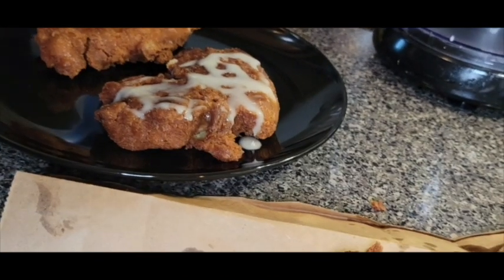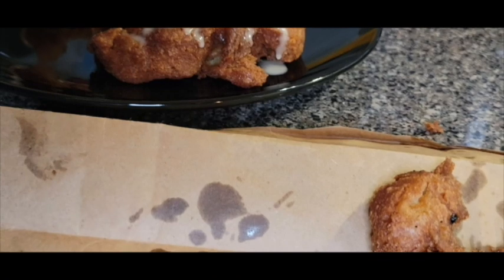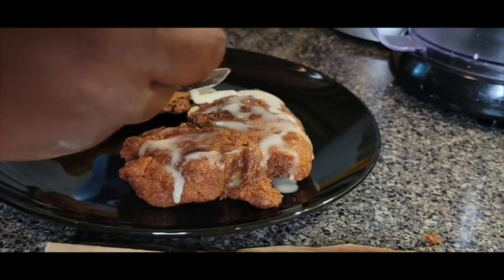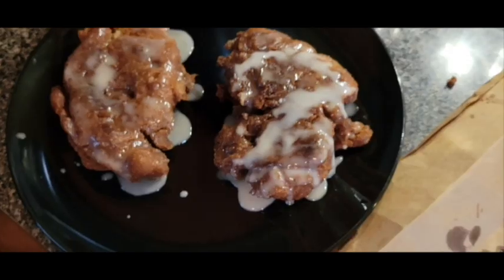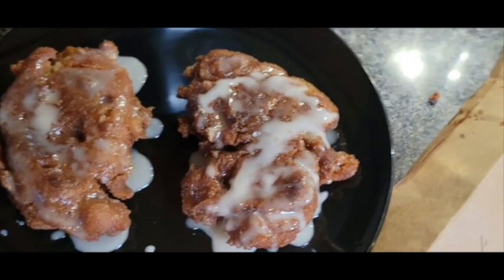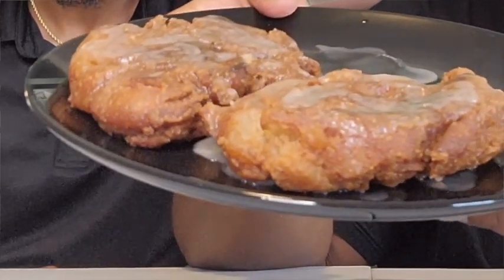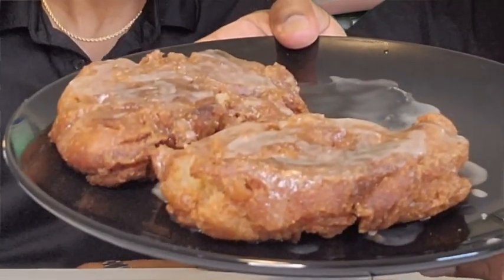We're just going to take this glaze like this and go over the whole thing. Just let that melt on top of it. Take a little more. Our first time ever making it — look at that golden fry right there! You see that glaze? I think we did a good job on this, but the proof is in the taste.